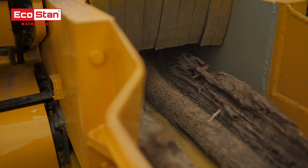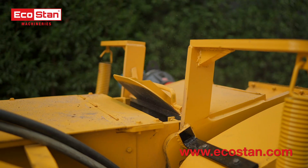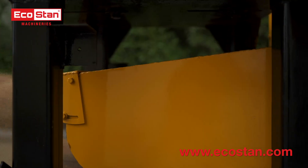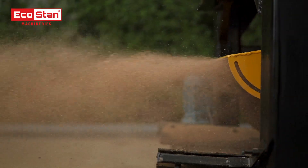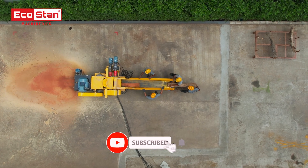Designed for reliability and efficiency, the EcoStan ESM 75 is your go-to solution for all your sawdust production needs. Contact us today to learn how the ESM 75 can boost your productivity. Don't forget to subscribe to our channel for more updates.